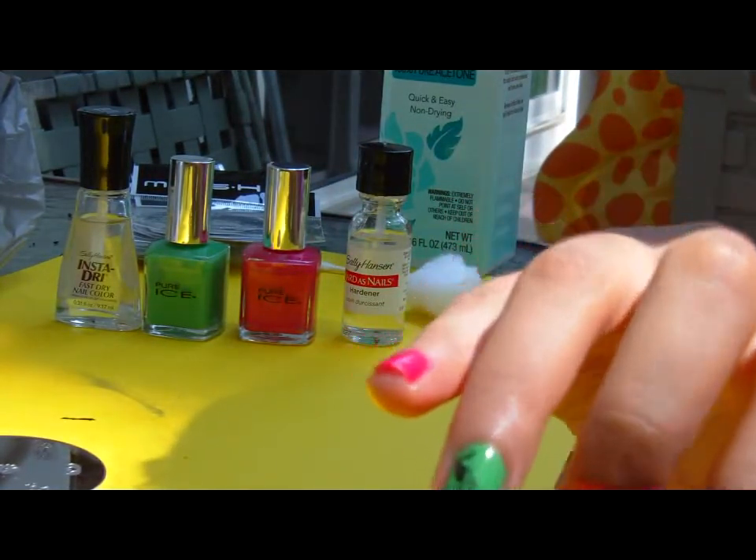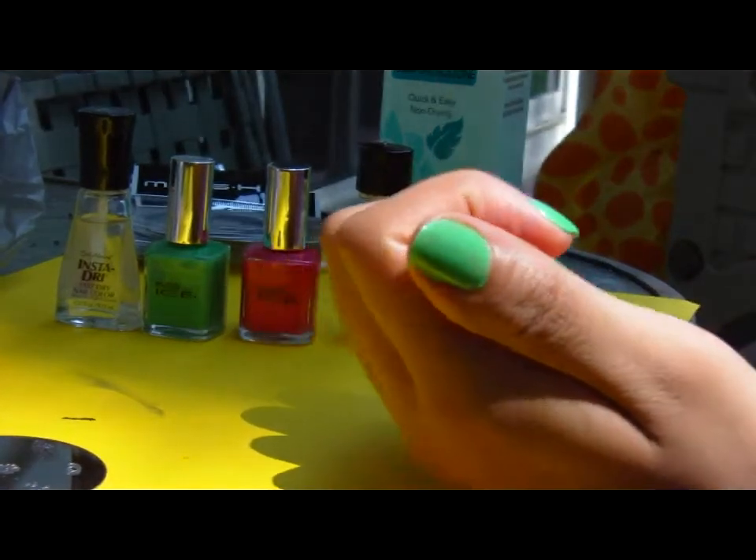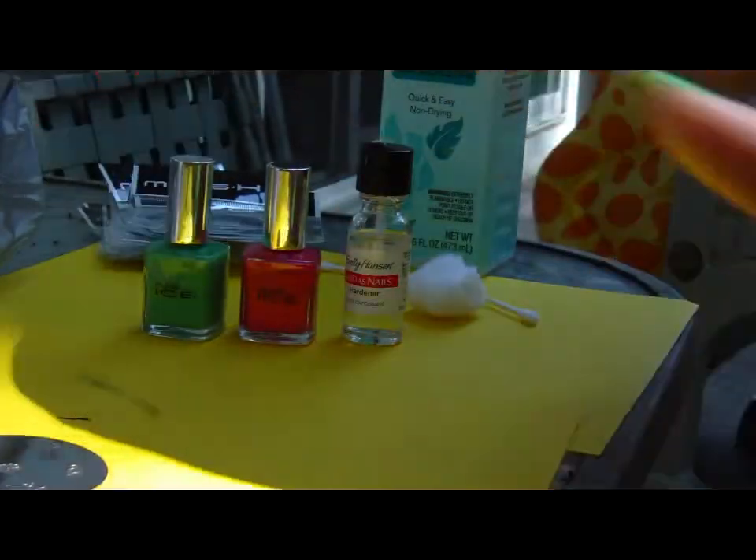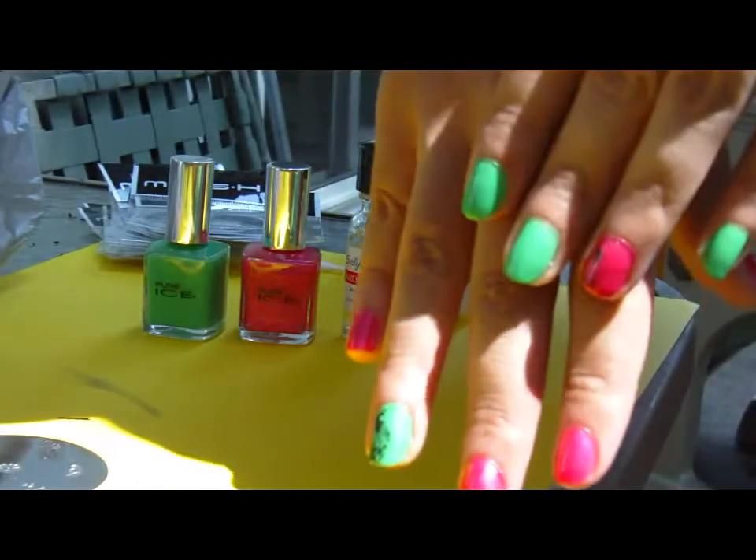Now I let this dry for maybe another minute and then I'm going to put on an Insta-Dry coat on top just to protect it and make sure it lasts longer than normal. I hope this was helpful — I hope you guys have a great day!